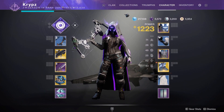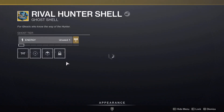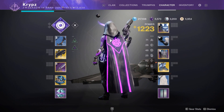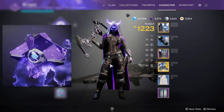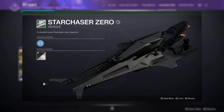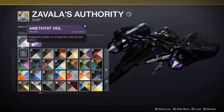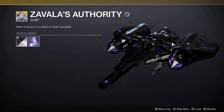To finish off the set, I want to show the Ghost shell — I'm using the Rival Hunter shell with Amethyst Veil for a dark look, chosen to match the snake design on the back of the cloak. You could also use the Void shell as an alternative. For the sparrow I use the Star Chaser Zero — plain and clean to match the set. The ship is Vala's Authority with Amethyst Veil; I really love the purple glow on the thrusters with a clean all-black look.